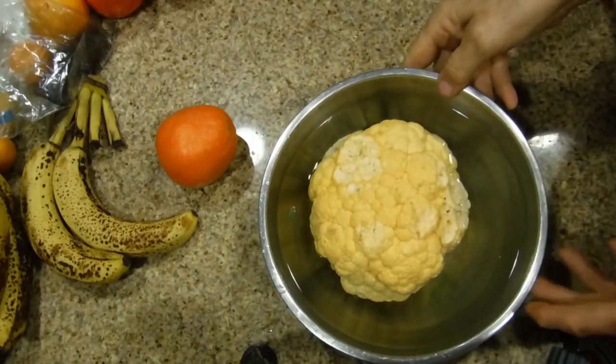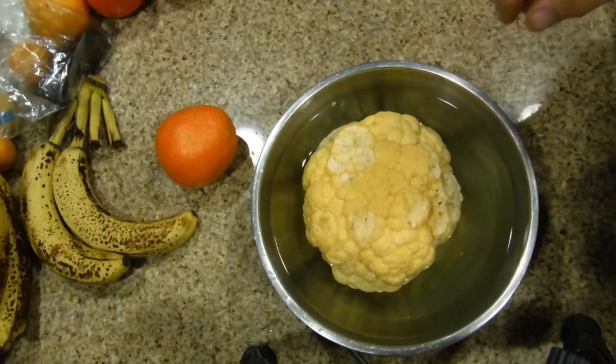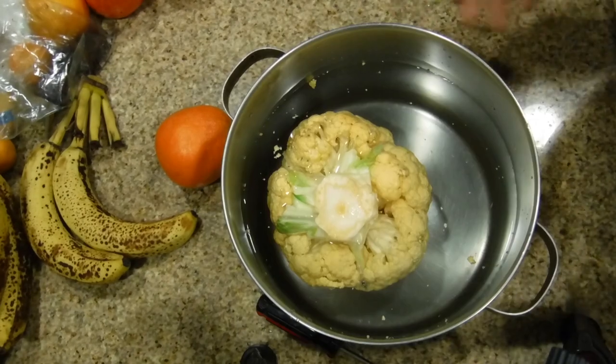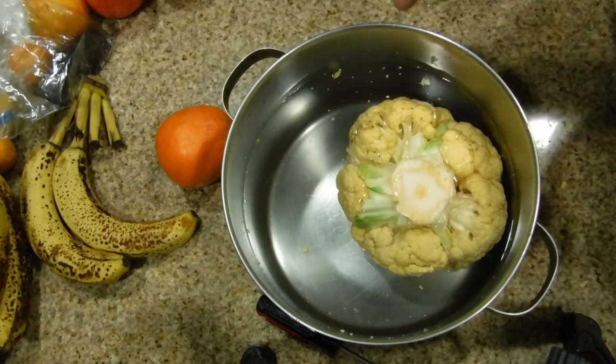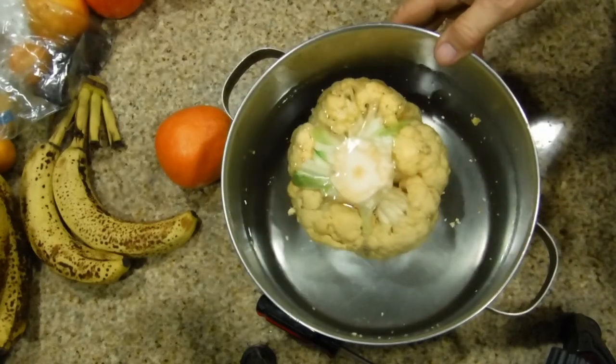Now you see this is a large bowl and the cauliflower isn't covered up, so I'm going to get a stock pot so I can cover the entire thing. We're going to leave the cauliflower floating in the water for at least an hour. If you don't have an hour, half an hour. If you have a chance to change the water in between, that'd be wonderful too.